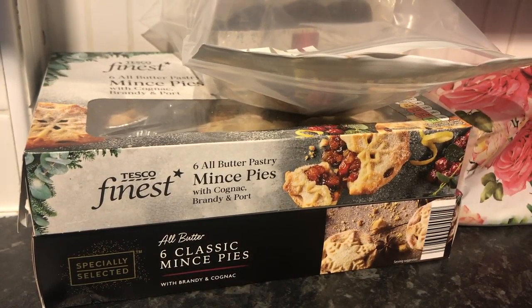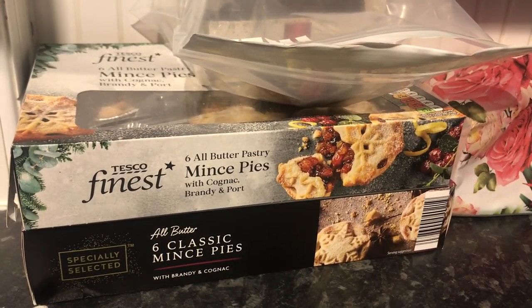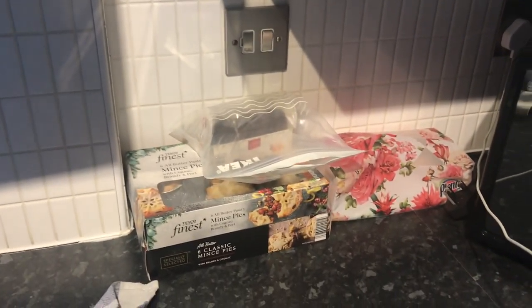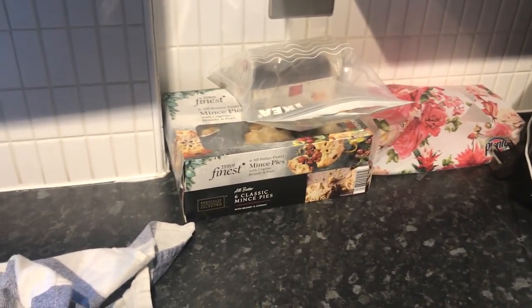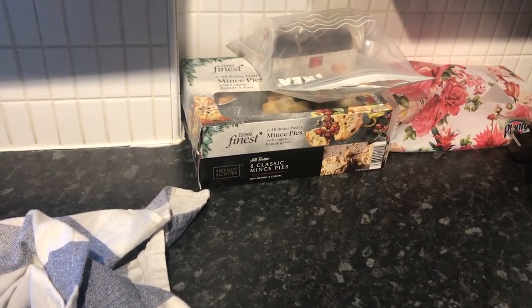My problem is that the mince pies on the top here are used by today. The ones on the bottom are used by the 18th, and then I have these ones also used by the 18th, and Christmas cake used by the 31st of January and the 2nd of February — which is fine — and I think the panettone lasts for ages. I just bought so much thinking my parents would be here, but then obviously they weren't, and I got stuck with all this. I feel like it's such a waste. I also have some in the freezer so I'm thinking of freezing these ones as well.